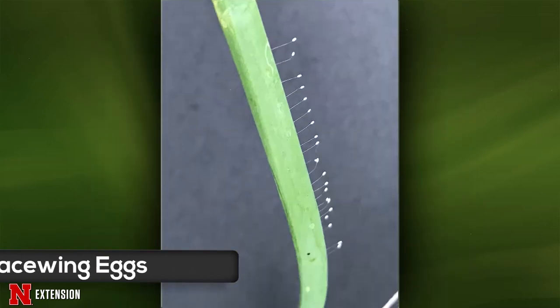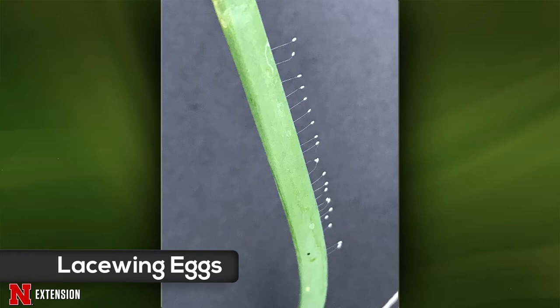A viewer from Sac City, Iowa found hairs on an onion plant and wants to know what they are. These are actually lacewing eggs — lacewings are beneficial predators in the landscape, both as larvae and as adults. They're laid on these stalks to prevent cannibalism between the larvae, and to protect the eggs from foraging ants.